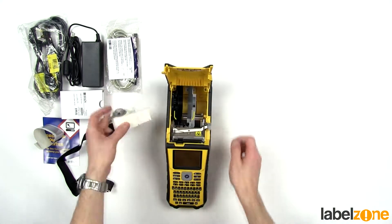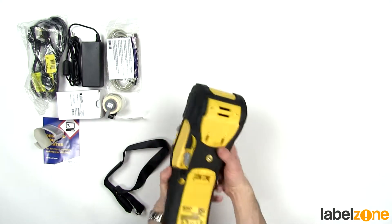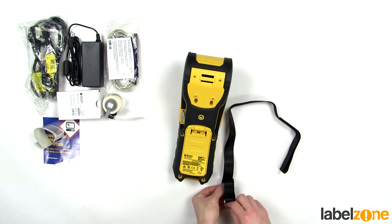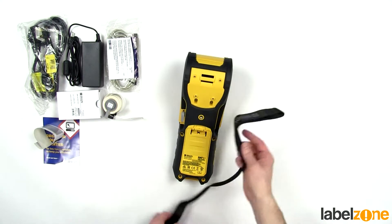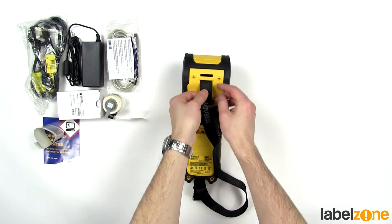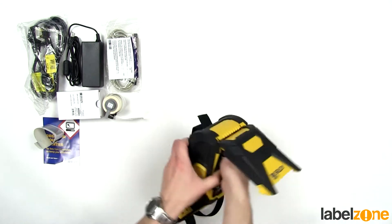Let me quickly show you how to install the hand strap. You will need to remove any media and ensure the guide is on its wider setting so you have access to the hole behind it. The strap feeds through the connector — undo the velcro, feed it through the first slot, into the printer, and then back out again through the other slot.